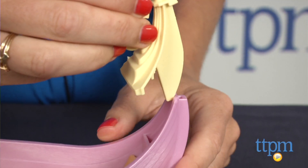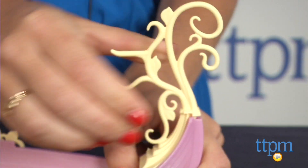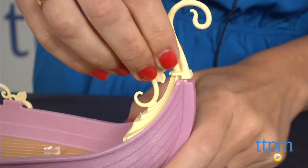The ship does need to be assembled, and it took us about 15-20 minutes to put it together. The vine pieces in the front and back of the ship were hard to secure, which made it a bit more difficult to assemble than other Playmobil sets.